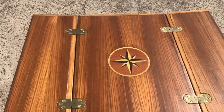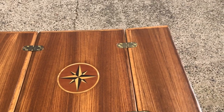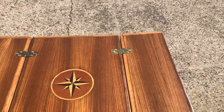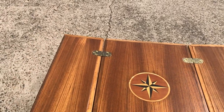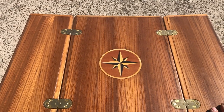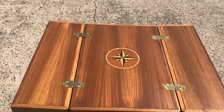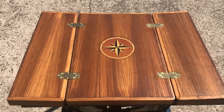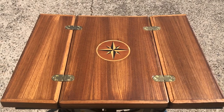Then re-varnish the whole thing. The ends are sticking up a tiny bit but I think when you put a little weight on it it levels up. As time goes on it's going to straighten out — we'll see. Time will tell about the practicality of this table in such a small boat.